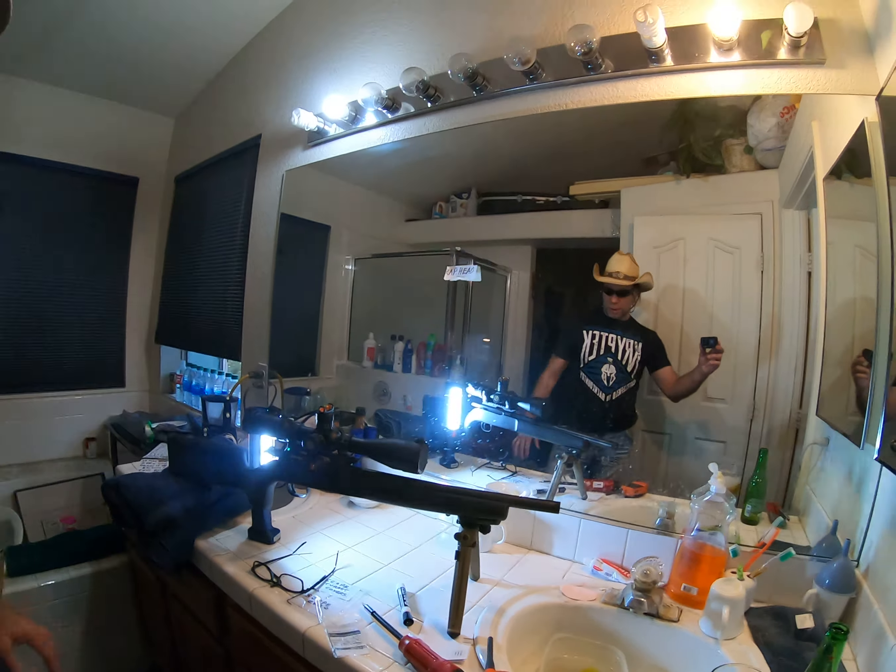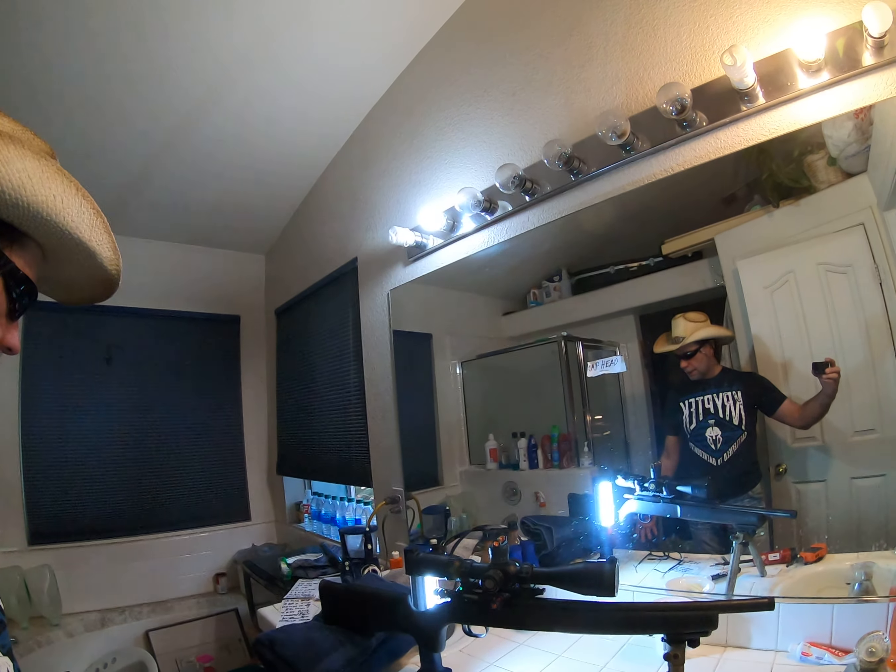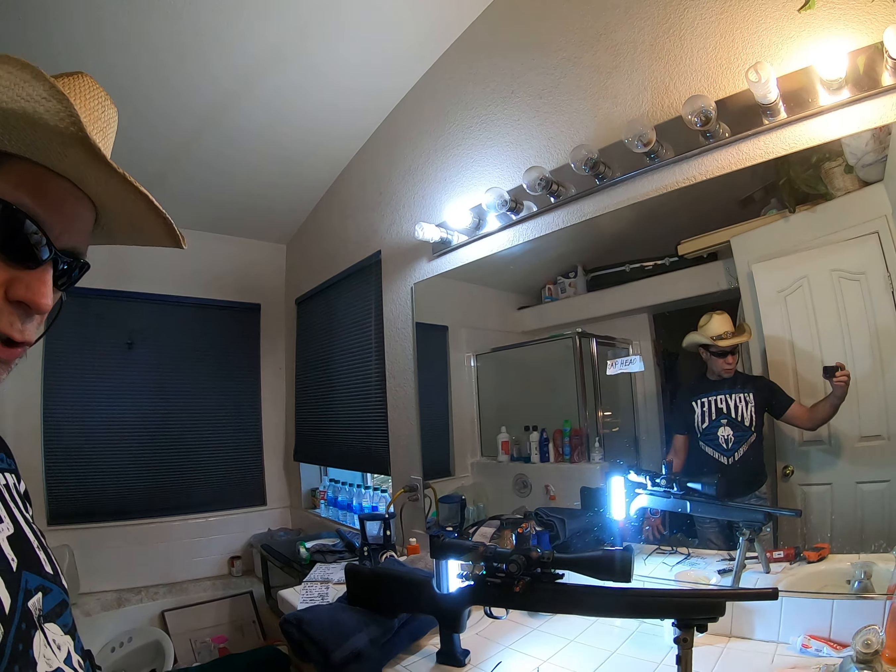That's already done 100%. All we have to do now is torque down the scope to its specifications. We also need to torque down these rings to the rail — there's a number there — and we're going to show you how it's done here in just a second.